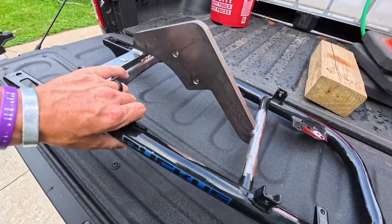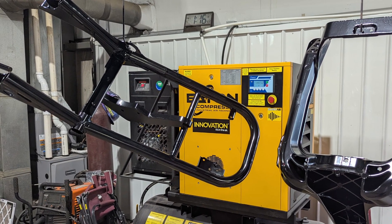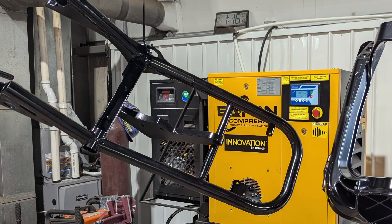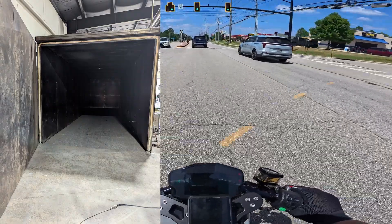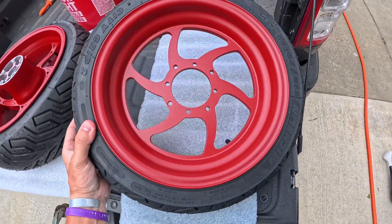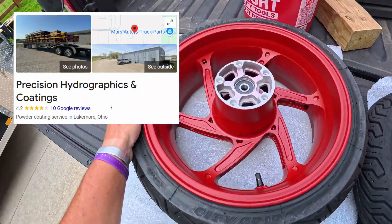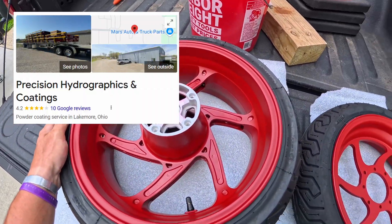We went ahead and powdered that. Met with this awesome dude — I've been meeting so many awesome people lately with this build. He runs a powder coating and hydrographics shop, so that's super wicked if I ever needed hydrographics work. Highly recommend them: Precision Powder Coating and Hydrographics, out of Lakemore, in the greater Springfield Township area in Ohio.